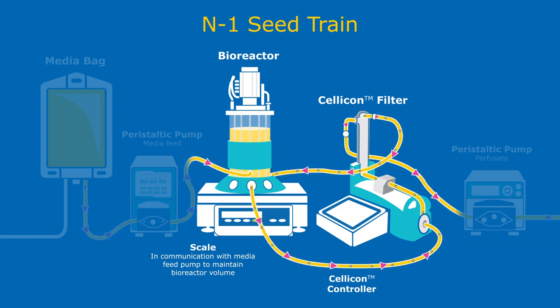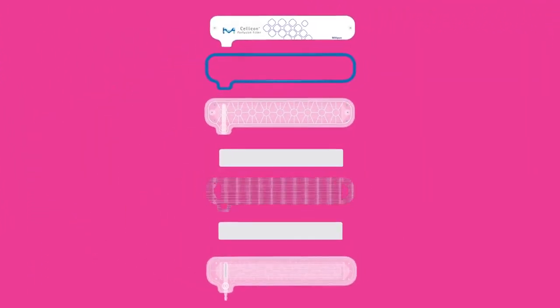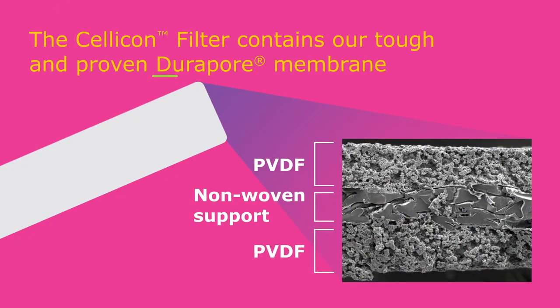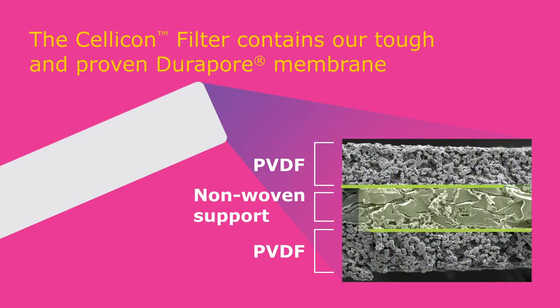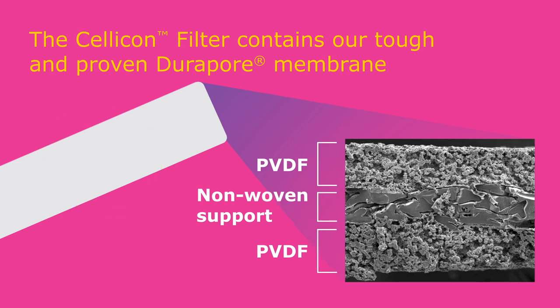Perfusion processes deliver high cell densities. Our SELICON filter is specifically designed to maximize your throughput while effectively retaining cells. The novel SELICON filter contains our tough and proven Durapore membrane, composed of PVDF with a non-woven center support. Combined with an innovative design, the high-capacity SELICON filter offers excellent cell retention to reach high cell densities and low shear for maintaining cell viability.